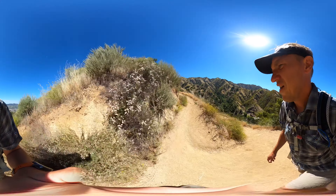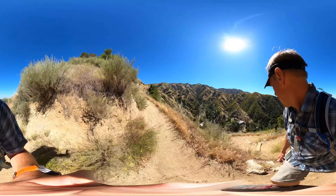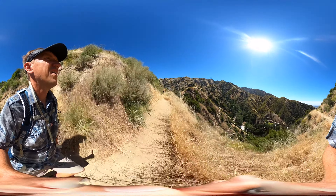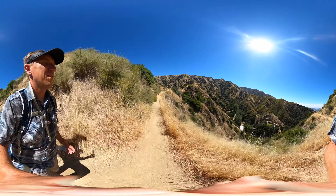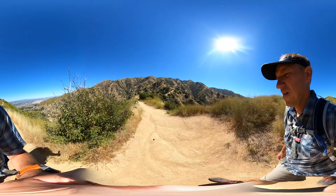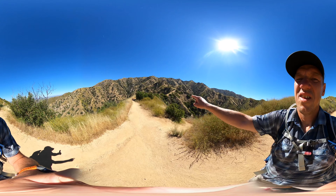Then you keep going up, and you're going to get to this intersection where you make the hard right. To the left is one of the other trails you can take from the park to start — it's a little bit farther down in the park. We're going to make the right and continue heading up, and you're going to get more and more views, including views of downtown LA the higher you climb.